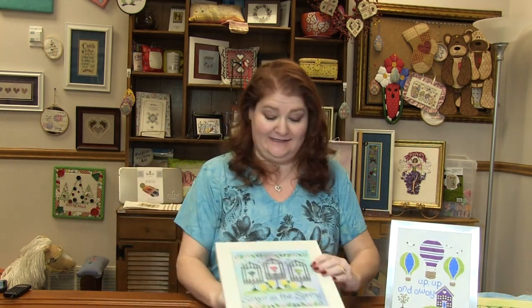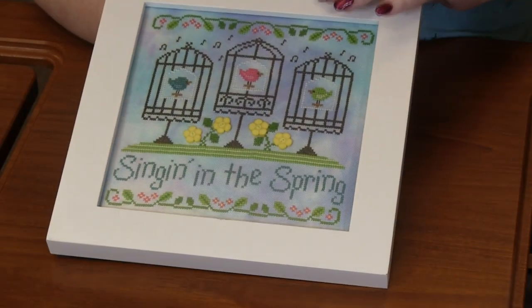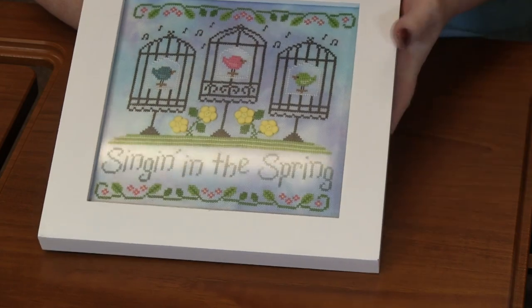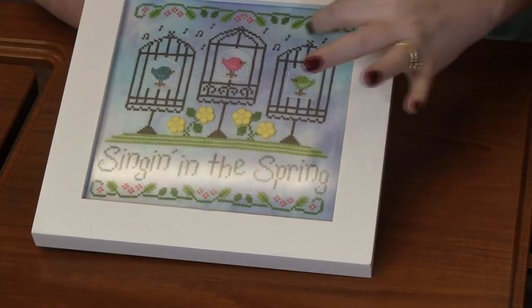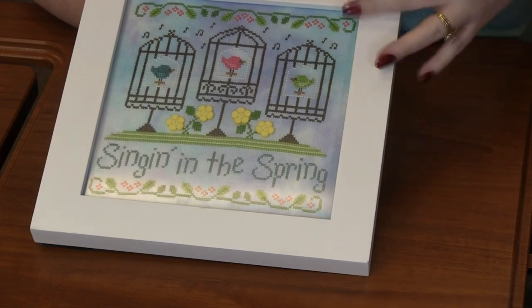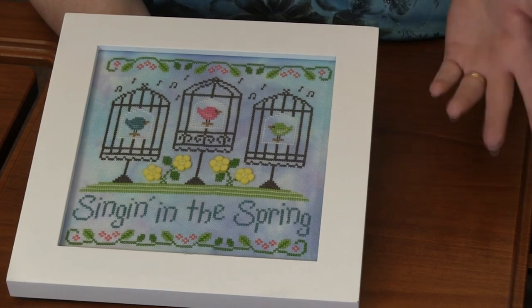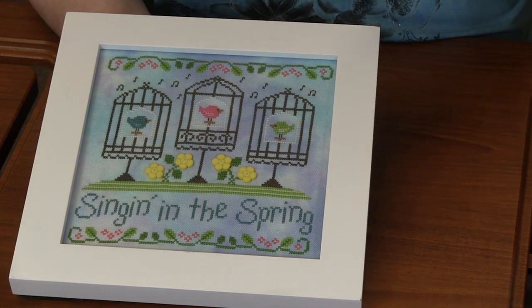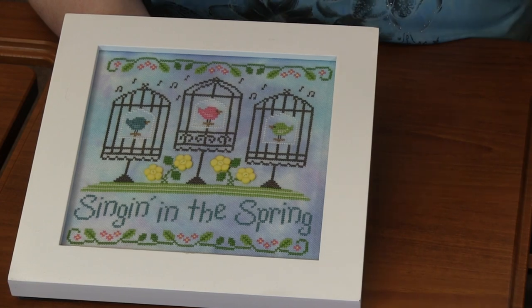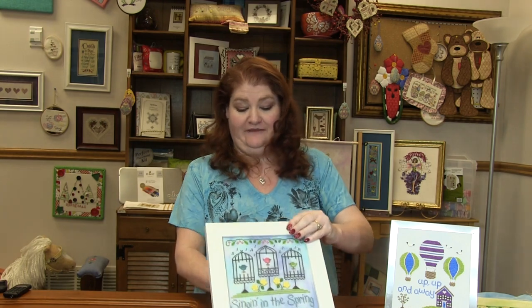I have three samples. The first sample — I don't know the name of this fabric — she switched out the flowers to be buttons. You can see the musical notes at the top, so they're singing. Just a simple white frame; I believe this was even self-framed — she just kind of placed it in the frame, which is a great option if you can't afford framing. Super cute finish.